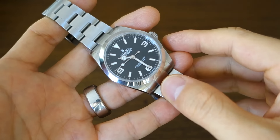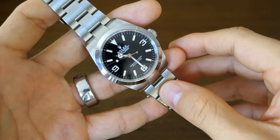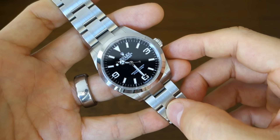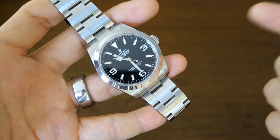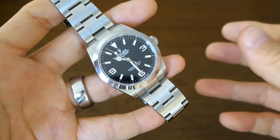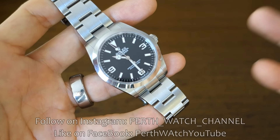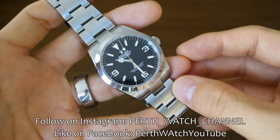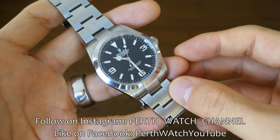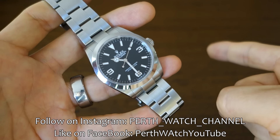So guys, there you go — a review of an absolute icon. Let me know what you think, especially if you own one of the previous models or this particular model. I'm sure there'll be no shortage of comments on a Rolex video. Thanks for joining me, as always see you next time.